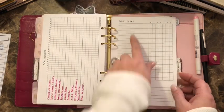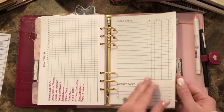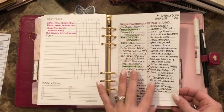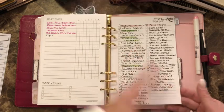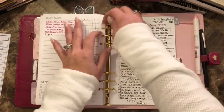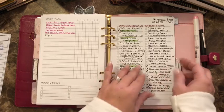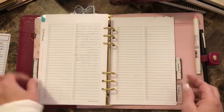The next section is lists and goals — I have a goal tracker, some daily task pages from Dear Planner, and a checklist with little boxes. I also have a running list where I write down what I'm doing, what I need to do, what I need to buy, and what I want.